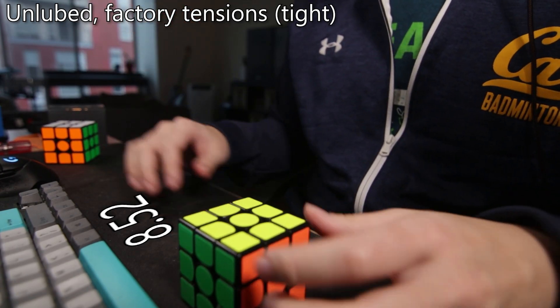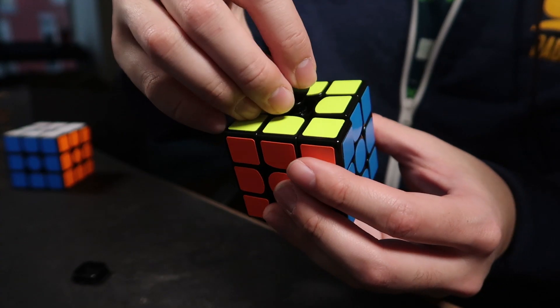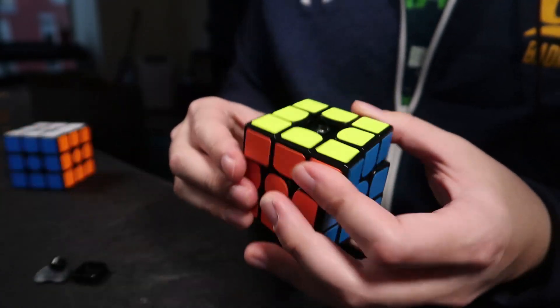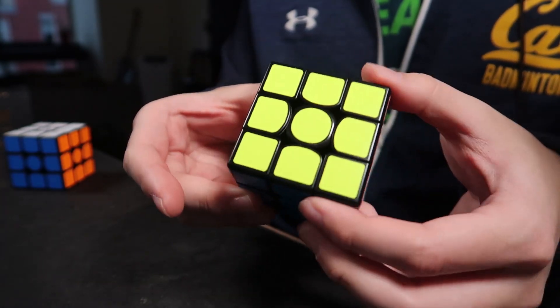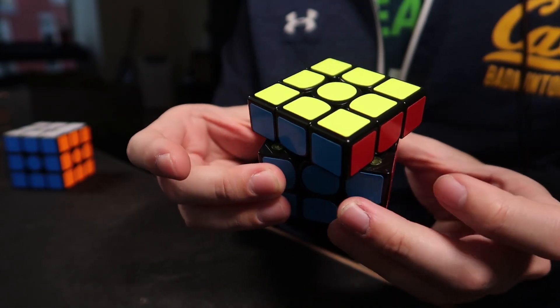This cube also has decent features. It has a spring compression system that's easy to use, very intuitive, and works really well. The magnets, although not adjustable, actually feel pretty good. Corner cutting is also fantastic. In fact, for reverse corner cutting, I would say that the Mr. M is among the best of all 3x3s that I've ever used. It's right up there with GAN — a little bit harsher, but the amount of reverse corner cutting you can do is essentially the best.